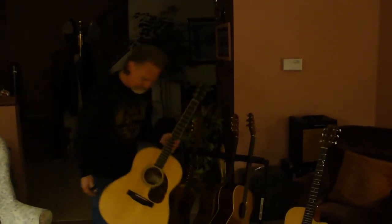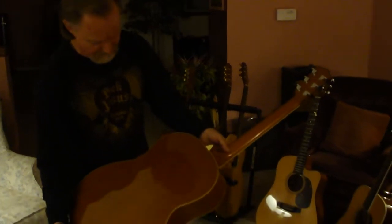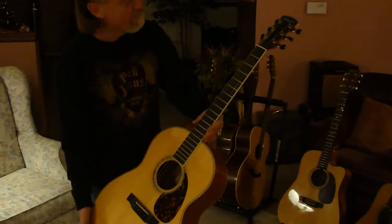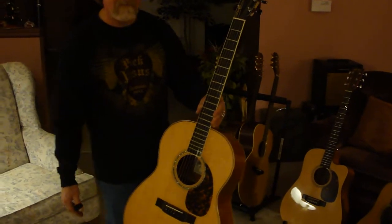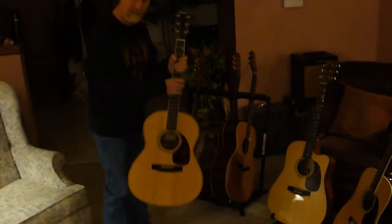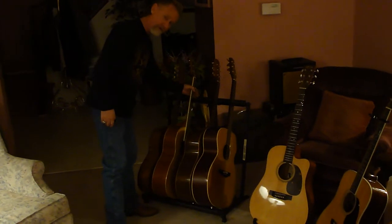I just bought this Larrivée — it's the L05, mahogany back and sides, beautiful little box. I bought this last February, so it'll be almost a year now. Time goes by very quickly, as I'm sure you're aware.